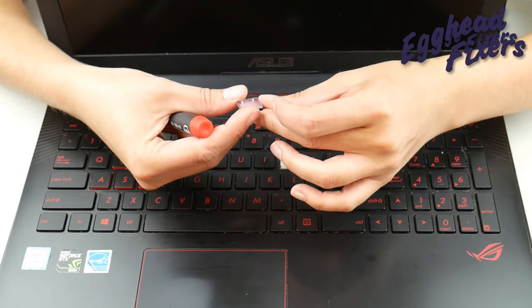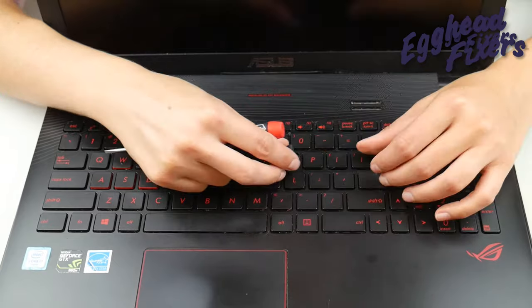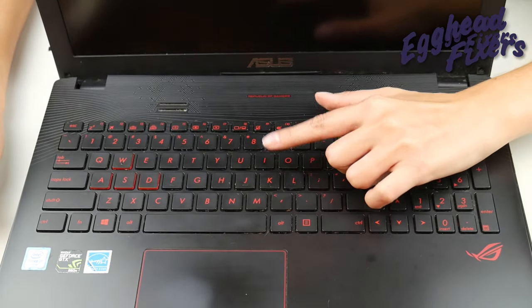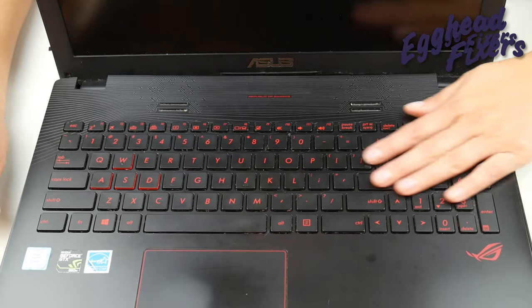Now look at your keycap and see which side goes where. The spaced out part — the spaced out clips — go on the bottom. Then you push down, give it a couple taps, and it is good to go.